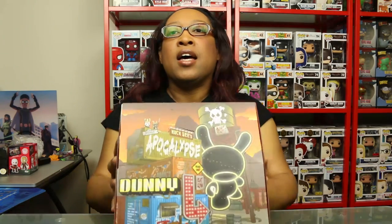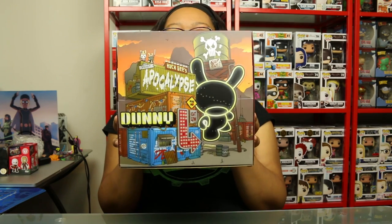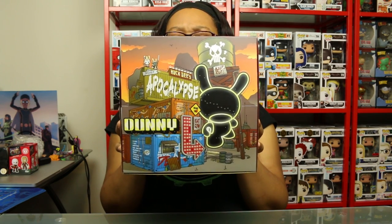What's up Geek Girl World, this is Aria and welcome to Unboxings. Today I have Post-Apocalypse Dunnies, and this is Huck Gee's Post-Apocalypse Dunnies.